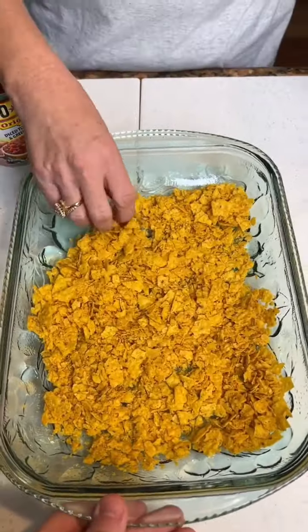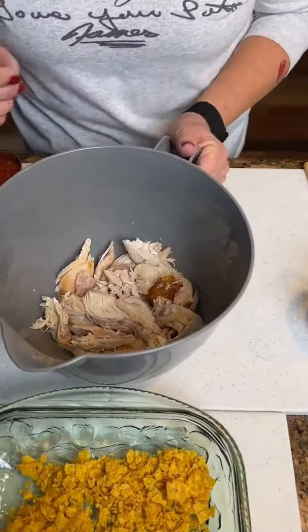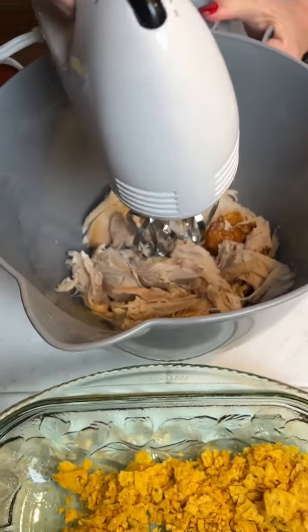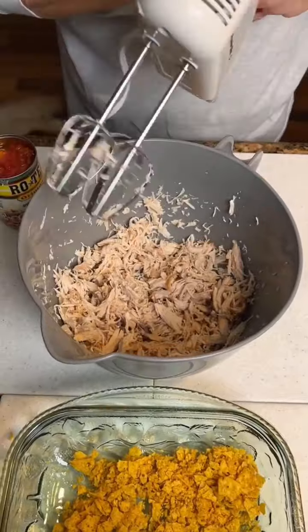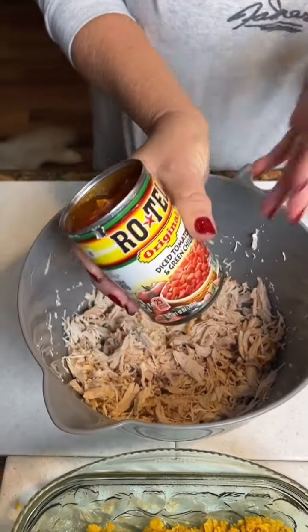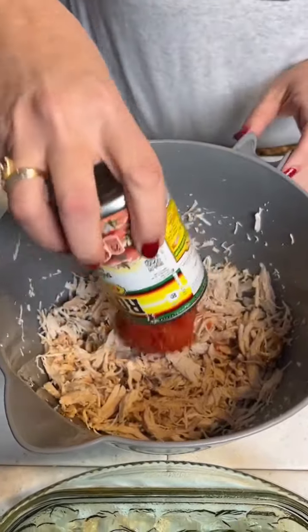Doritos that were crushed, and we've got a greased nine-by-thirteen that we're gonna spread about half of these in. Just spread them out there. Then set that aside. Got some rotisserie chicken that we pulled off and we're gonna chop it up.